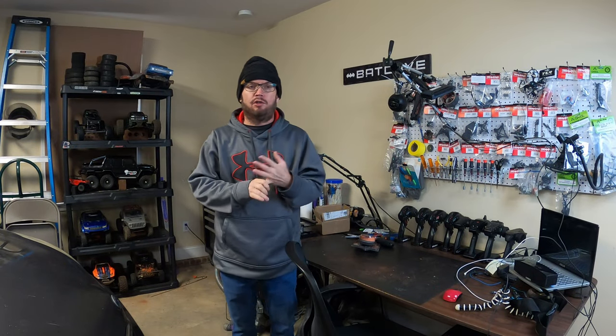I thought today I'd just show you how I charge and store my LiPo batteries, because I know it's a big issue in our hobby. So let's get into this video and I'm gonna show you how I store my batteries. I hope you enjoy this video.